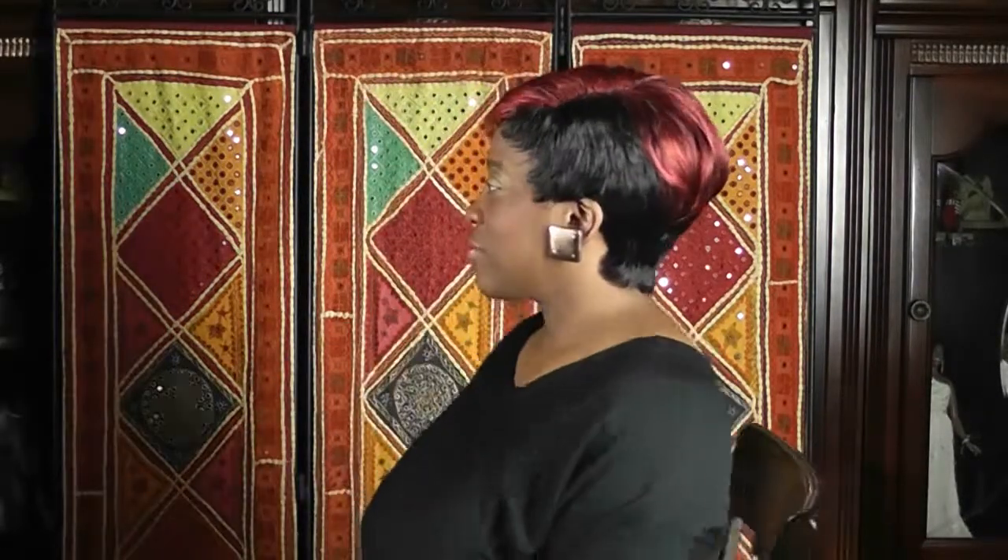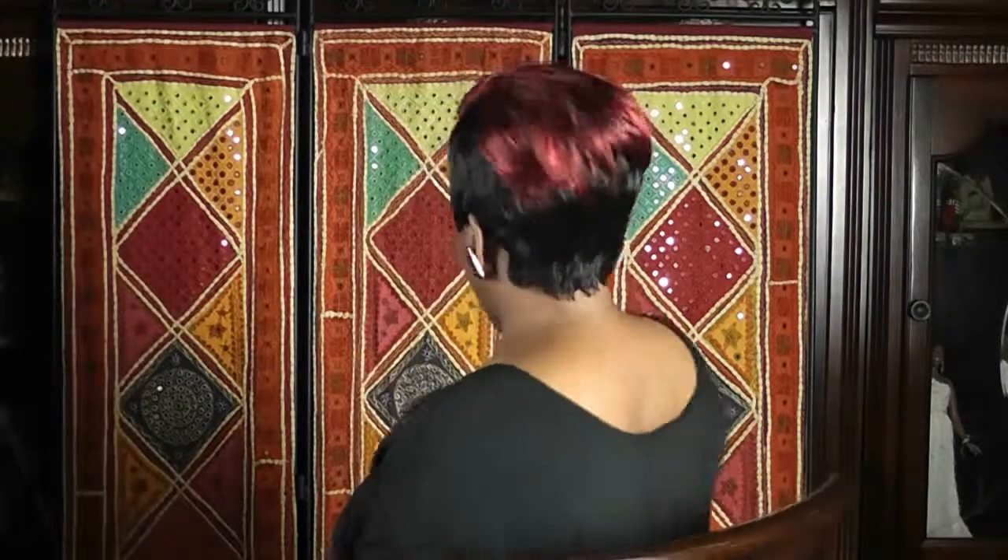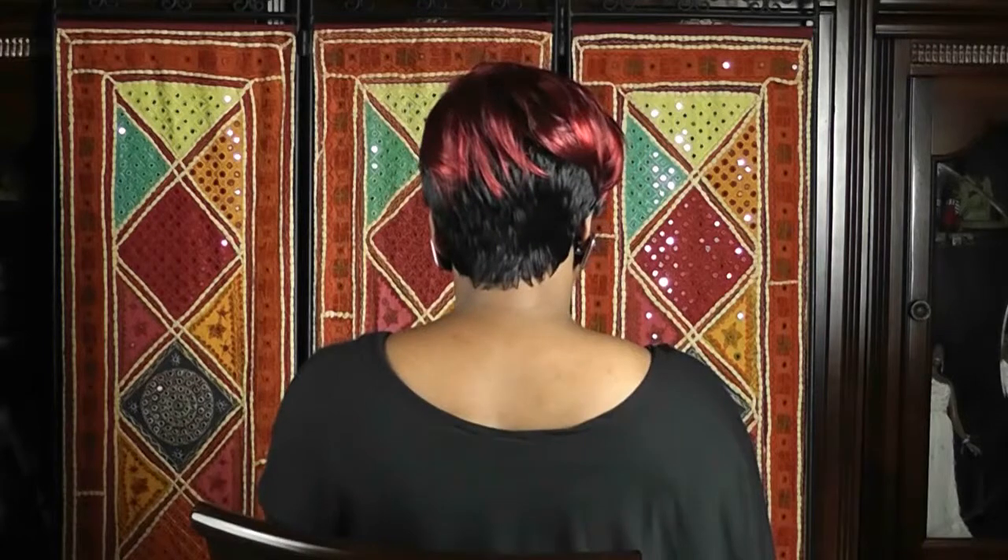Here it is on the side — the long side — and here it is on the short side. Now I'm gonna show you the back. This is the back, so tell me what you think.